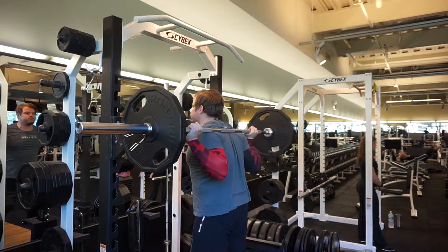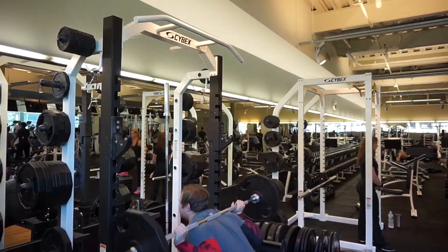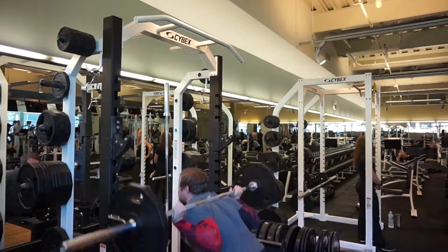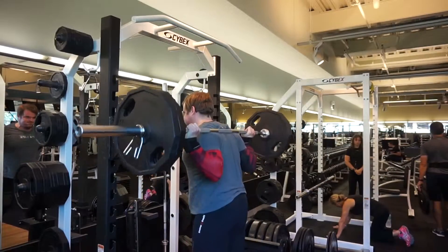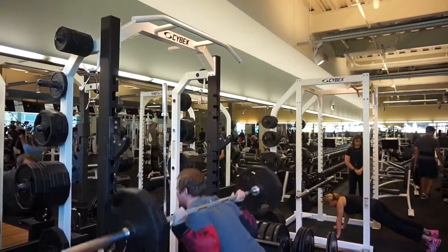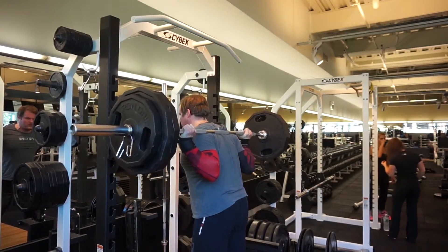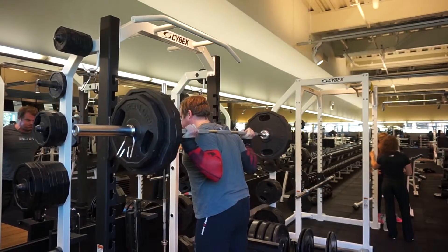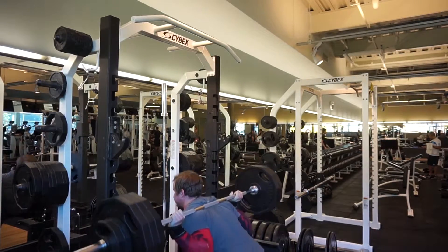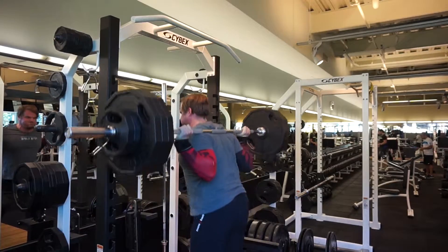Hello everybody, the bench press footage is finally here! Before I get into it, I really hope you liked that overly dramatic intro I did — it was not serious, it was poking fun at myself. So let's start. This workout began, as usual, with the squat.